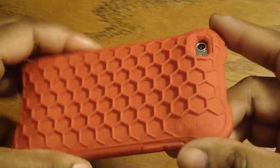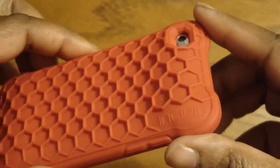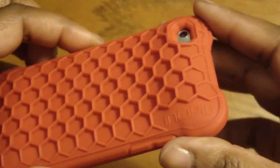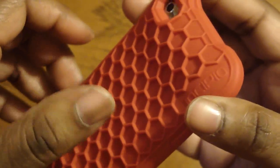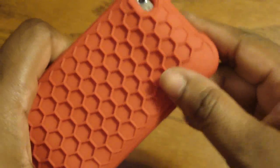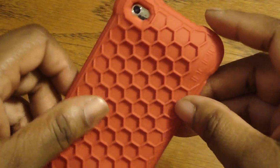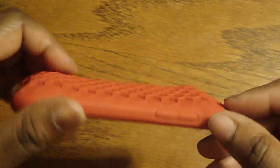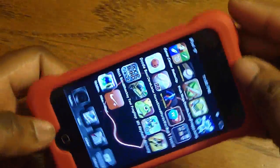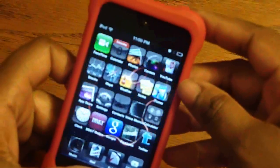All right guys, so this is my review of the Incipio Hive gaming case for the iPod Touch fourth generation. If you like it, please thumbs up; if you don't, please thumbs down. If you haven't already, please subscribe. Please follow me on Twitter at Twitter.com/GadgetGal38. I also have another channel called the Storm 2 News. And if you like, you can follow me on Daily Booth at GadgetGal38.